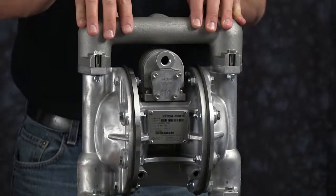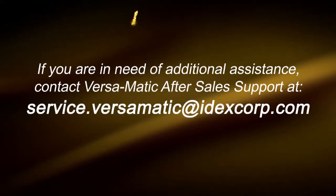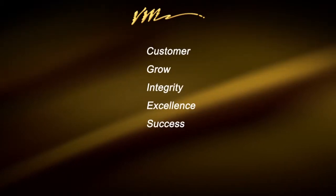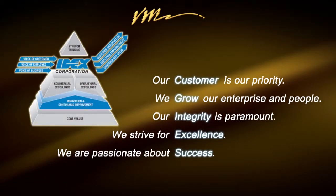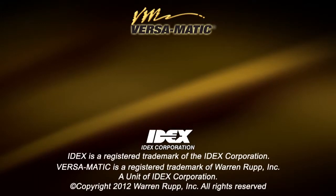This concludes our air side rebuild of our E1 Metallic metal center pump. Today we put in O-rings, U-cup seals, gaskets, valve diverter, and valve insert. When doing a complete rebuild, see our wet side video. For more information, visit us on the web at Versamatic.com or contact after sales support at service.versamatic.idexcorp.com. Thank you. We'll see you next time.